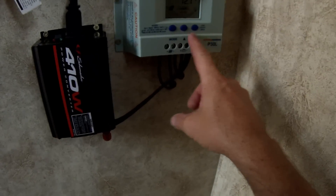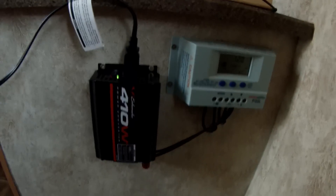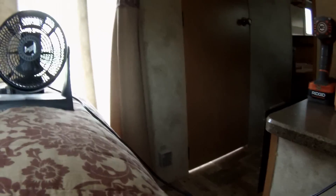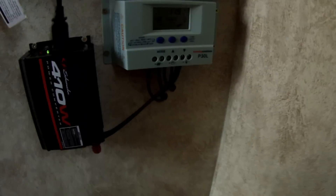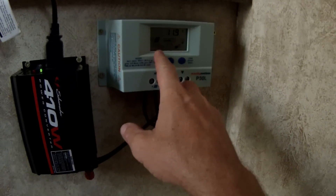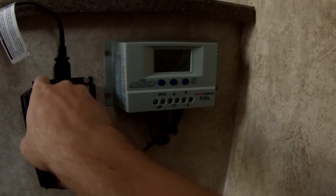We got the power inverter hooked up to the charge controller, so we're going to go ahead and turn the load on — and we got a little fan going! That's pretty sweet. That all seems to be working fine. We're probably not bringing in any solar right now just because it's really cloudy out. So that is it — that's how you install a solar panel onto a camper. If you guys have any questions about my process or anything I did, feel free to let me know. Otherwise, thank you guys for watching and we'll see you in the next video.